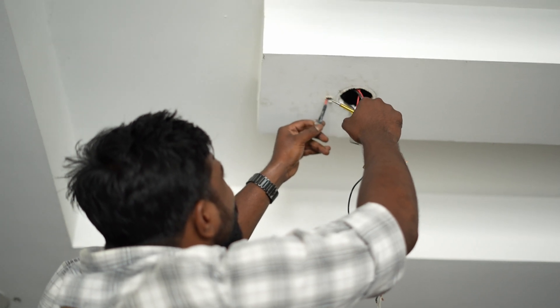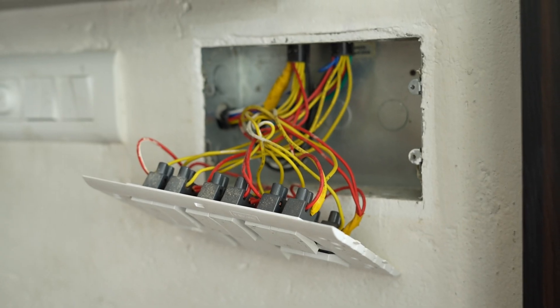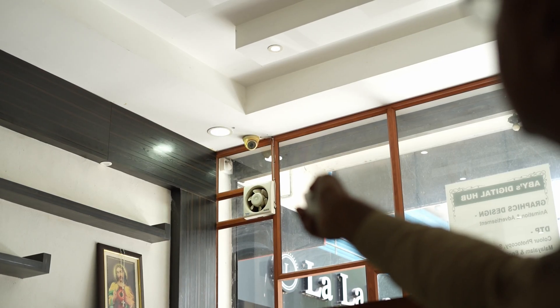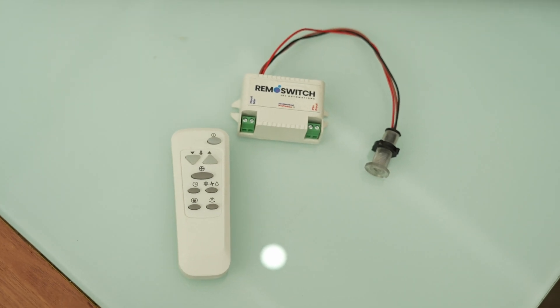Lesser lengths of wires, more lights per circuit, and absence of wall switches make the system economical. Say goodbye to cluttered switchboards and embrace a world where simplicity means innovation.